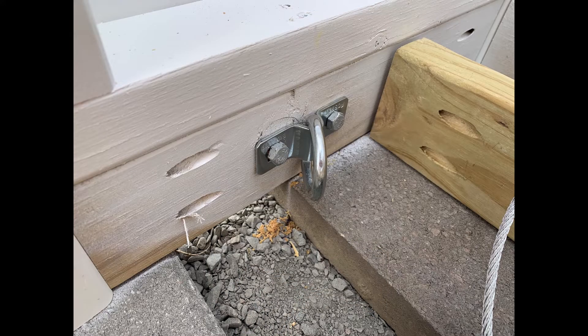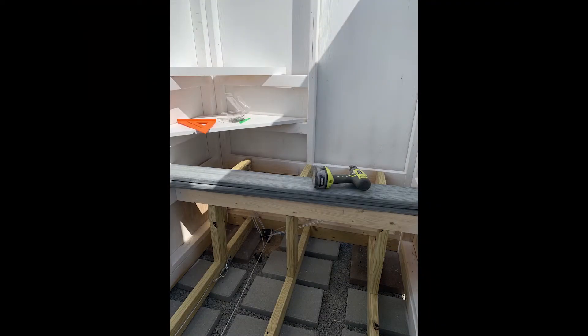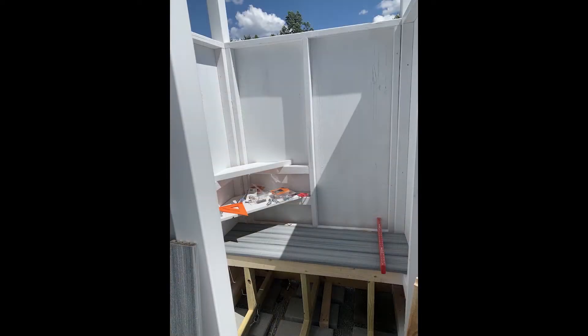Next, I installed the floor joists and the anchoring hardware and got everything attached to the mobile home anchor. I'm definitely not a structural engineer, so please be sure to adequately anchor your structure if you are not installing footers. I closed the bench in with a leftover piece of siding and then laid out and cut the deck boards for the bench and the floor.